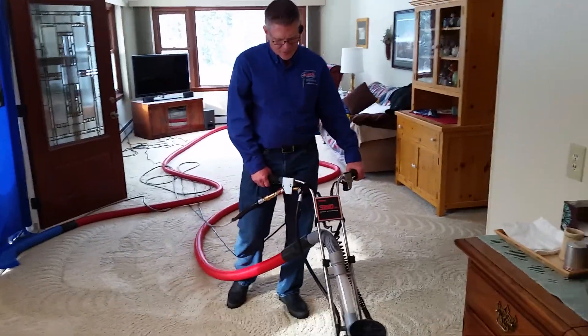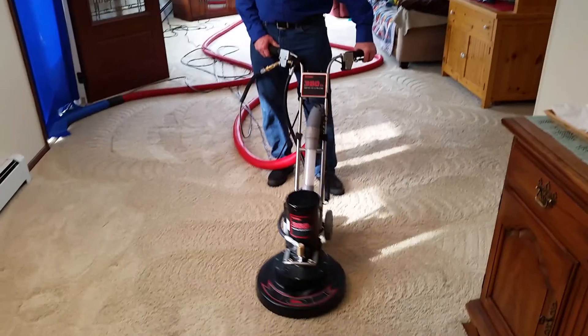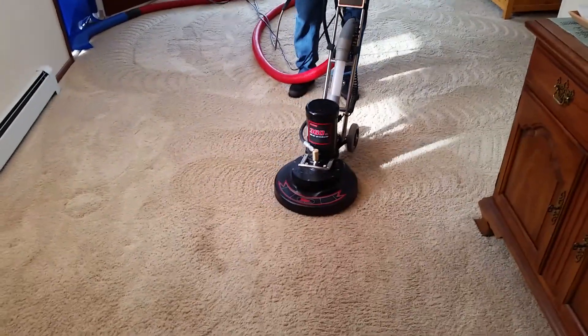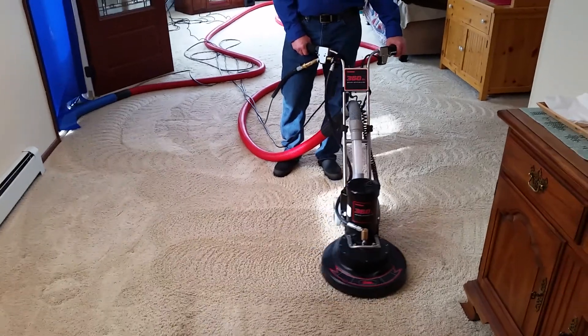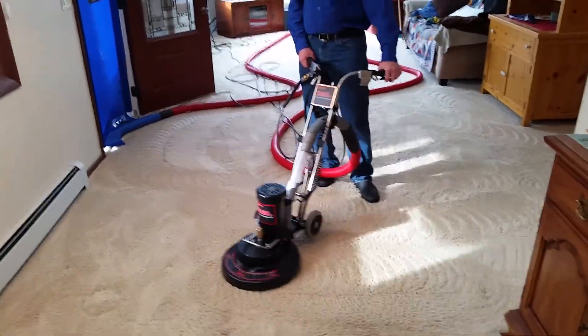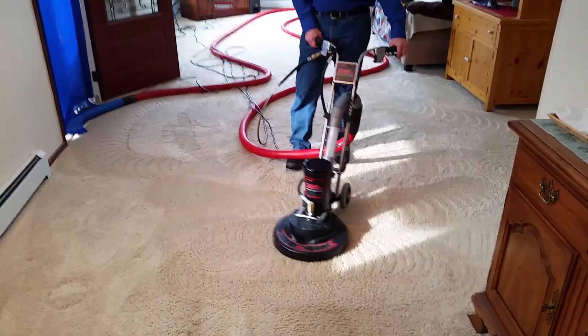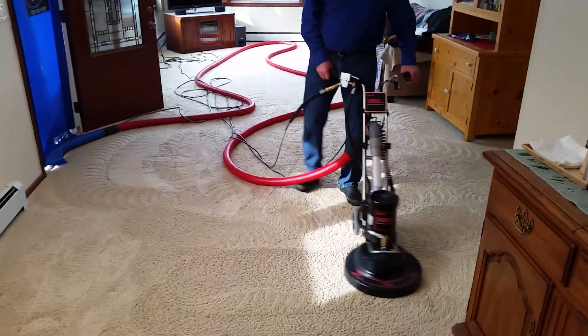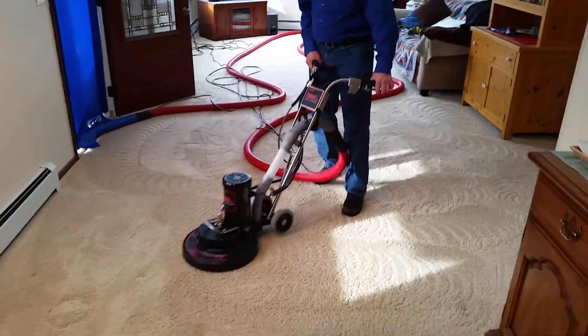What do you think Mark? I'm liking it and look at what it's doing. It's a little smoother I think than the RX-20 myself. I like the way it sits lower to the ground.